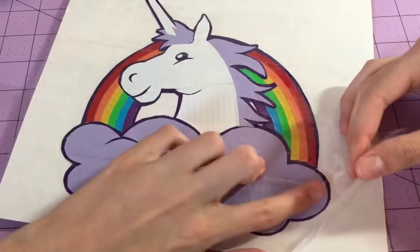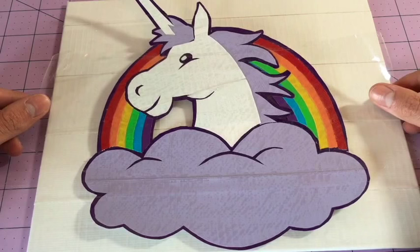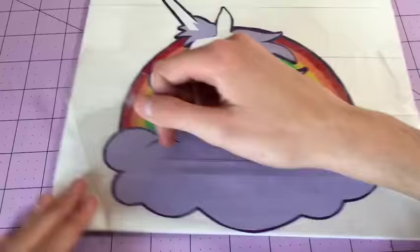Then you're just going to peel up the clear tape and make sure that the design comes with it. Once you have that, it's easier to lay the design out onto your canvas. Just make sure that you center it and place it onto your canvas, push the sides down, and then once it's down you can take off the clear tape and you're basically all done.